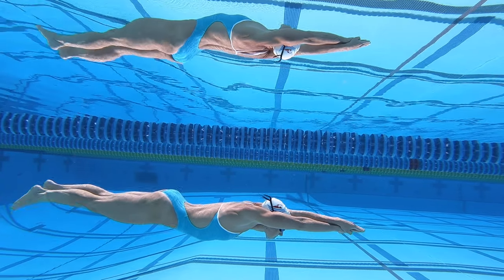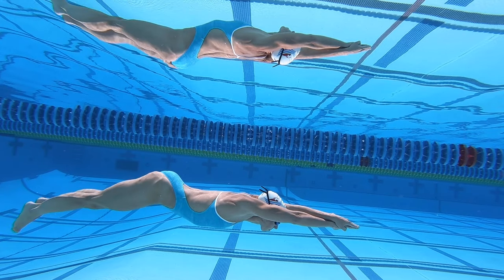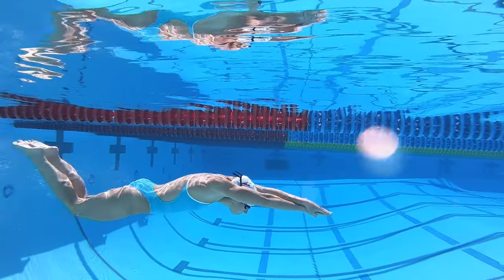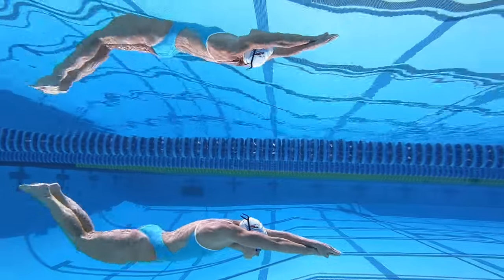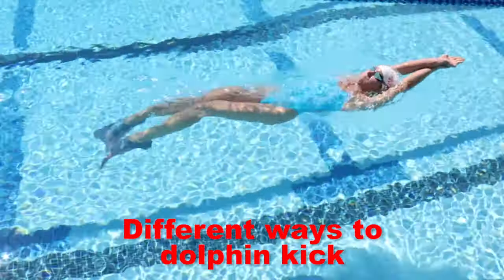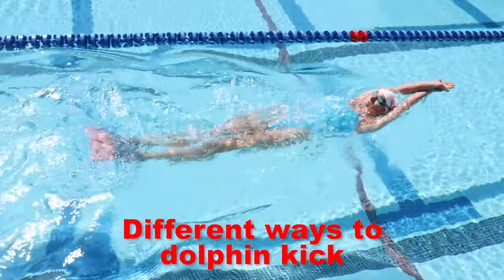Most people who struggle with dolphin kick need to either increase the speed of the down kick or increase the power of the up kick, or both. Kick from your hips, moving through the water in a smooth, sine wave-like motion. Practicing in these positions will help you improve your feel for the water, and you should be concentrating on both the up kick and the down kick.